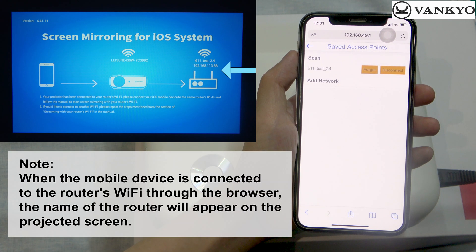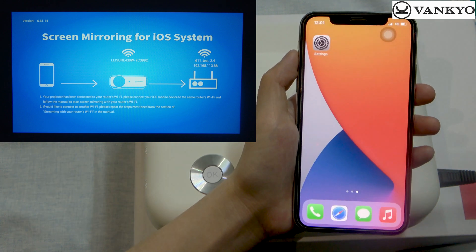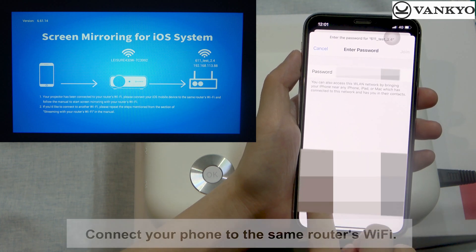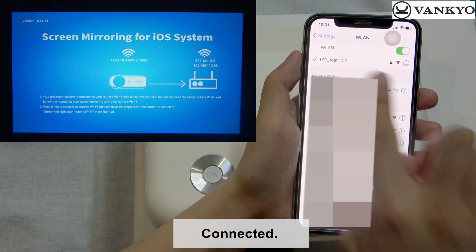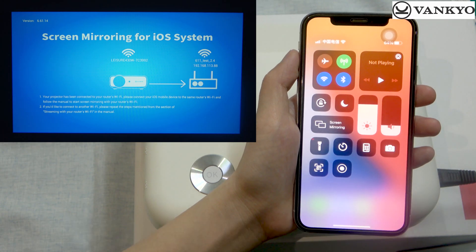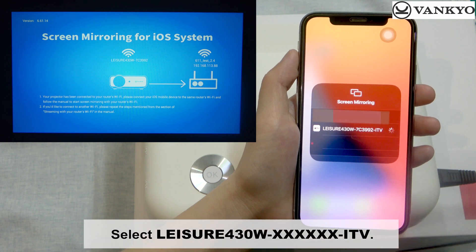Note: when the mobile device is connected to your router's Wi-Fi through the browser, the name of the router will appear on the projected screen. Go to Settings and connect your phone to the same router's Wi-Fi. Then enter the control center of your iOS device and tap Screen Mirroring. Select Leisure 430W.